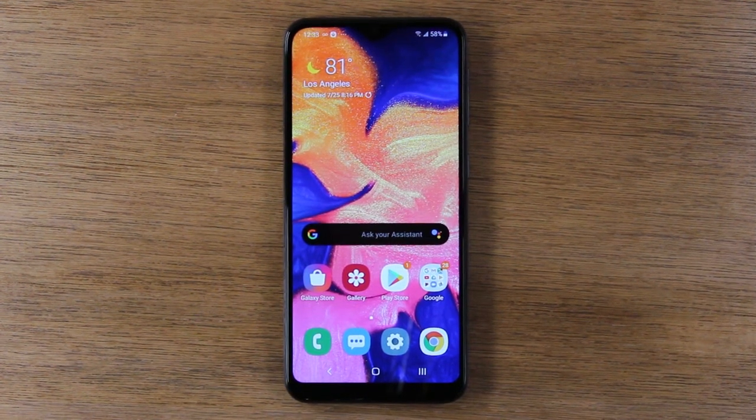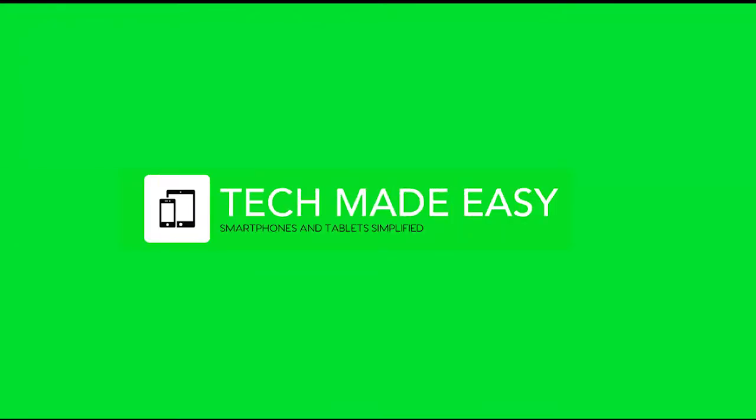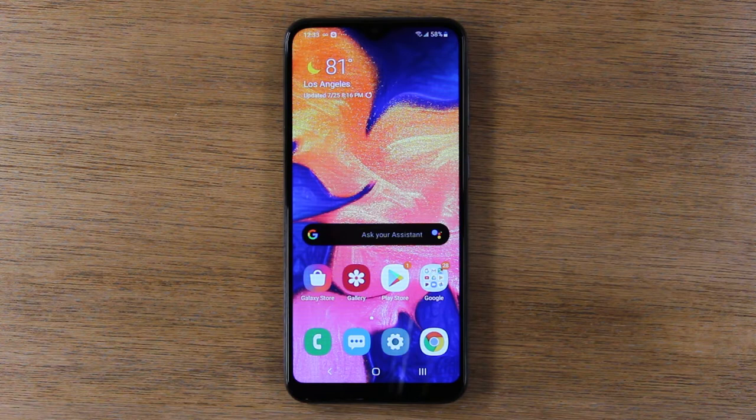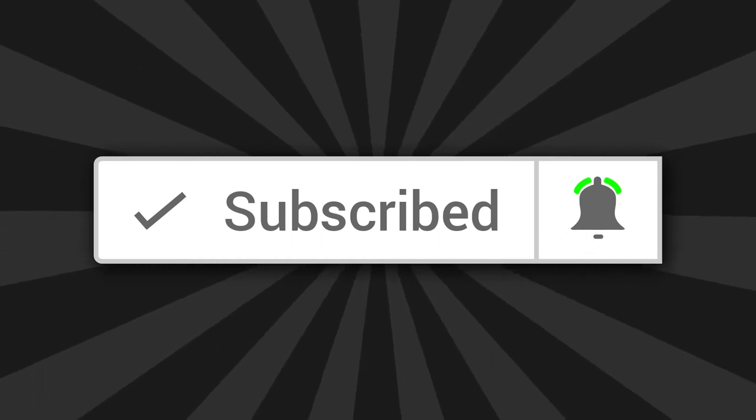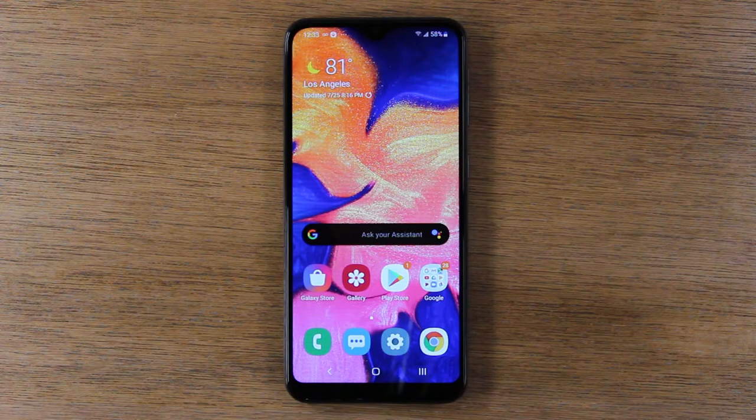In today's video we're going over how to take a screenshot on the Samsung Galaxy A10e. Hey guys, thank you for joining us. If this is your first time, make sure you hit that subscribe button down below and tap on the little bell to turn on post notifications so you can be alerted every time we post new content. Let's jump right in.